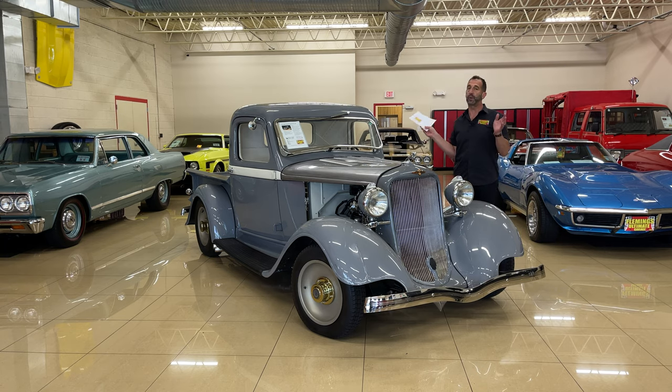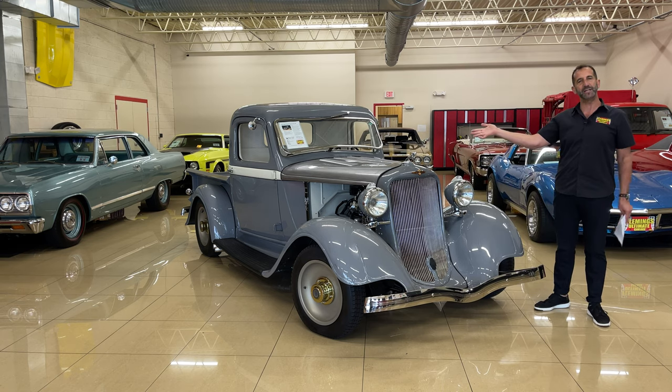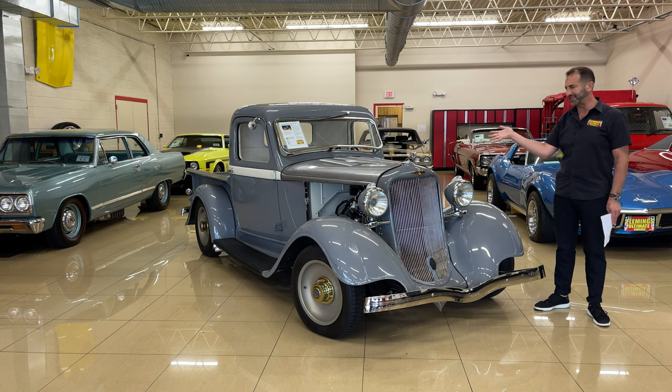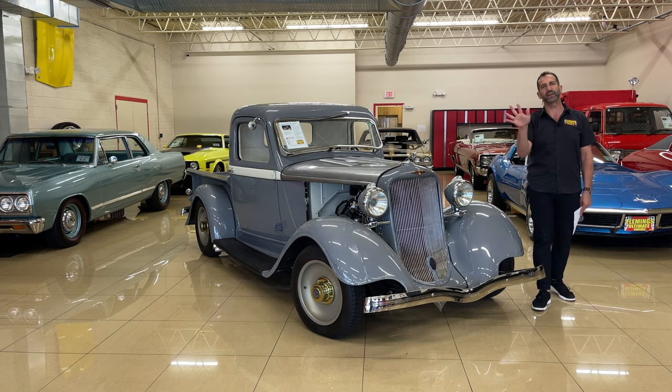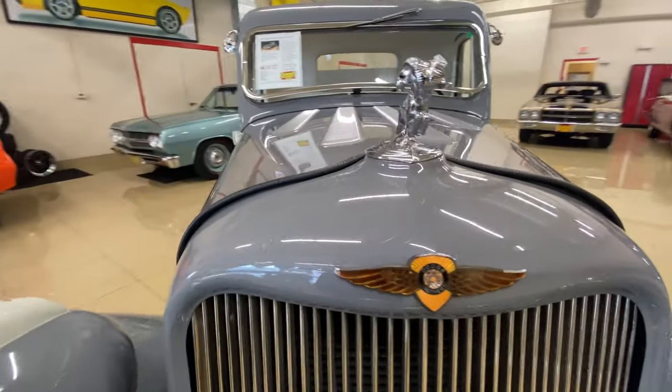The truth of the matter is it's probably closer to $150,000, but we have a lot of documentation, receipts, and things like that, and I just wanted to make sure that we posted it at the right number. I also want to point out that this truck has never really been driven.